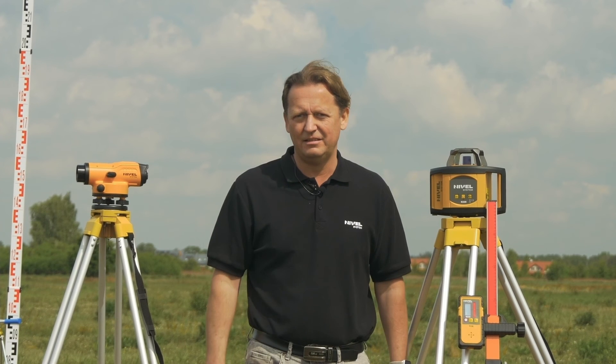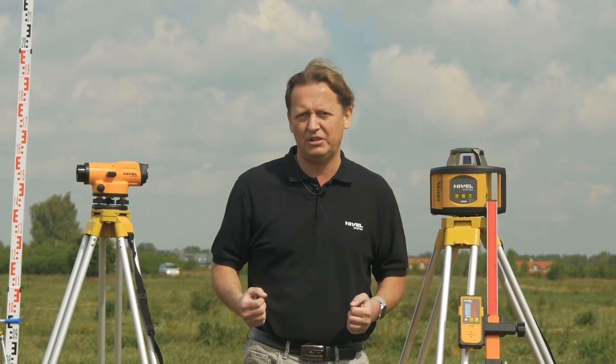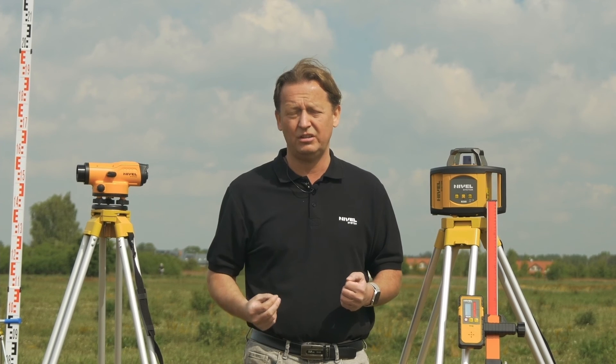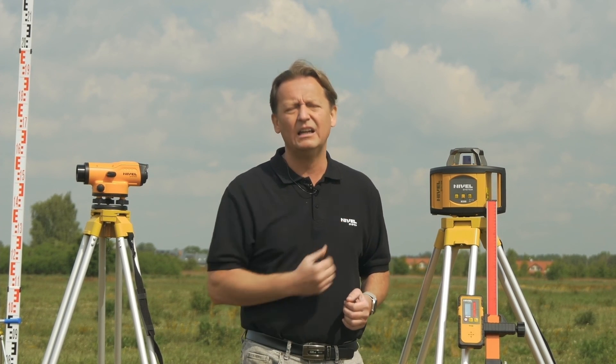Let's talk about the price of this investment. In the case of the NL500 model, we are talking about the price level of a decent optical level. If we have much more functionality at the same price and many more benefits, then consider investing in the NL500 laser instead of an optical level.